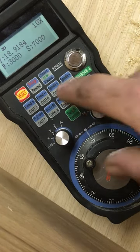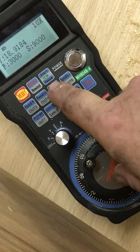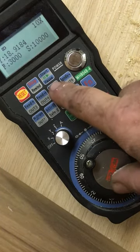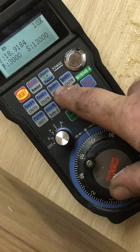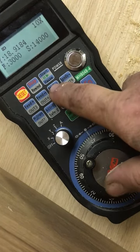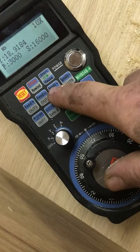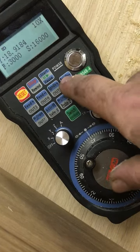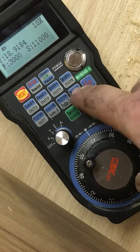I can speed up the spindle — up to 10,000 RPM. I'll just turn it off now.